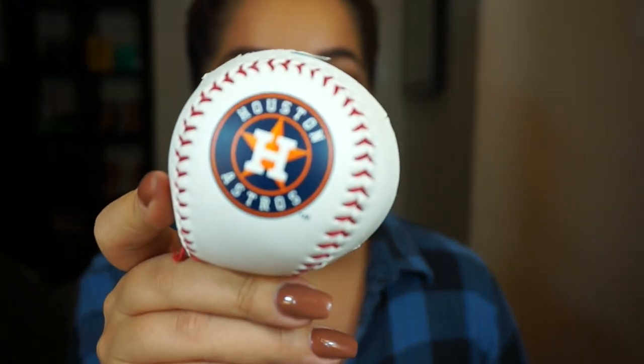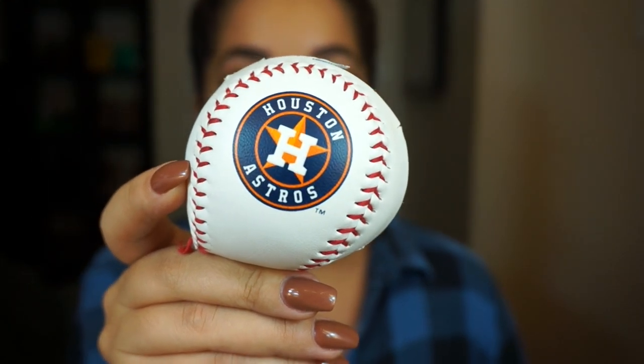Hey guys, so today I'm going to show you how to turn this into this. I'm going to speed through it and kind of show you how I do it because honestly, I'm just going to wing it. I'm going to be putting this on my face — my boyfriend cut this open for me yesterday. This is, of course, for the Houston Astros. They play today and if they win today, they win the World Series. This is a big deal. I live in Houston, so let's jump right into the tutorial and get started.